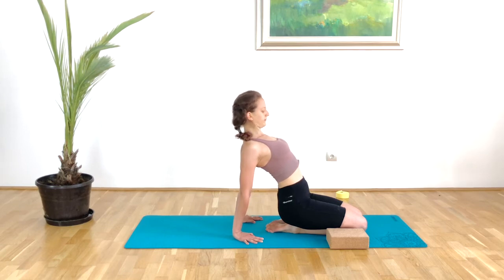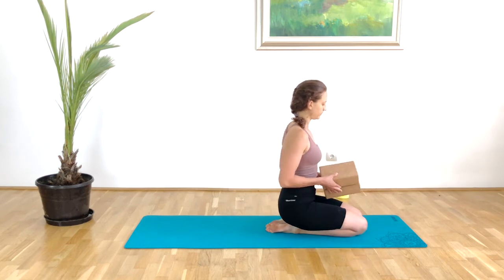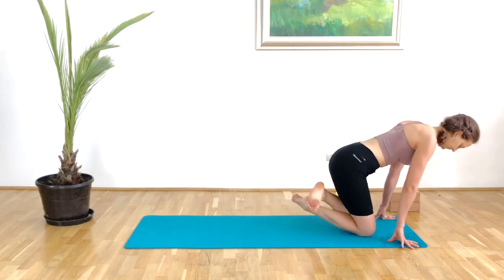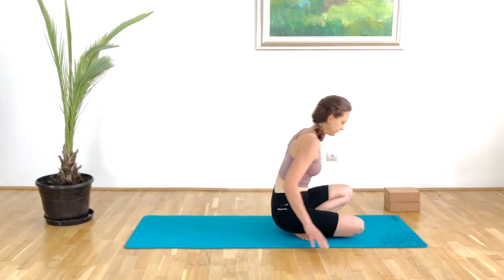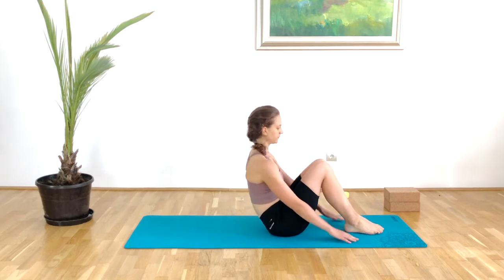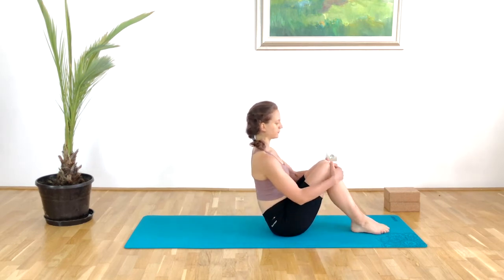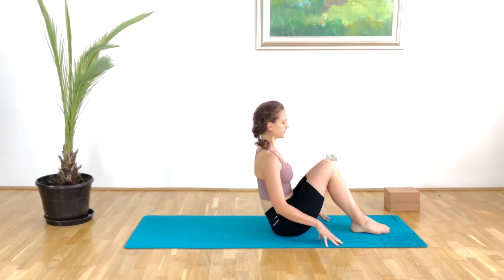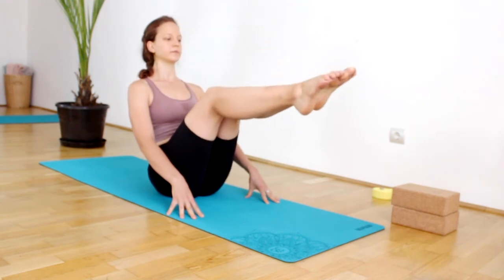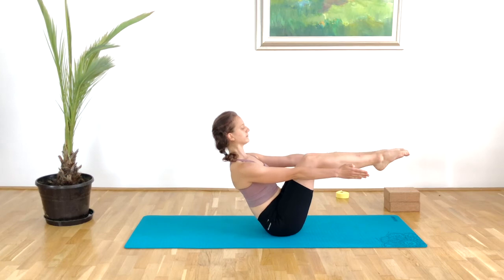Then coming back, place the blocks on the side, cross the legs and sit back. We will work with our boat pose. You can place the fingertips on the floor, make sure your back is nice and straight, and lift the chest. You can work with extended legs or low boat — so the shins are parallel with the floor. In the first couple of rounds I work with that version. The arms are also parallel.